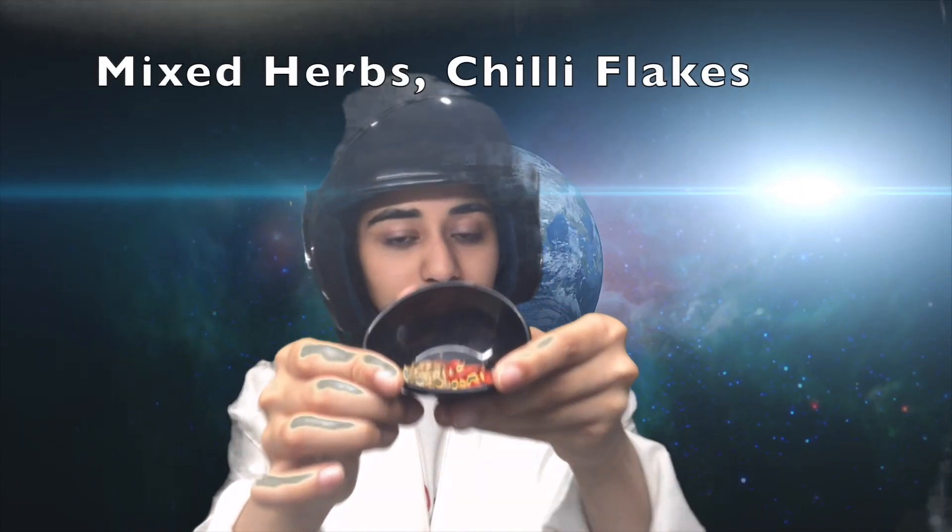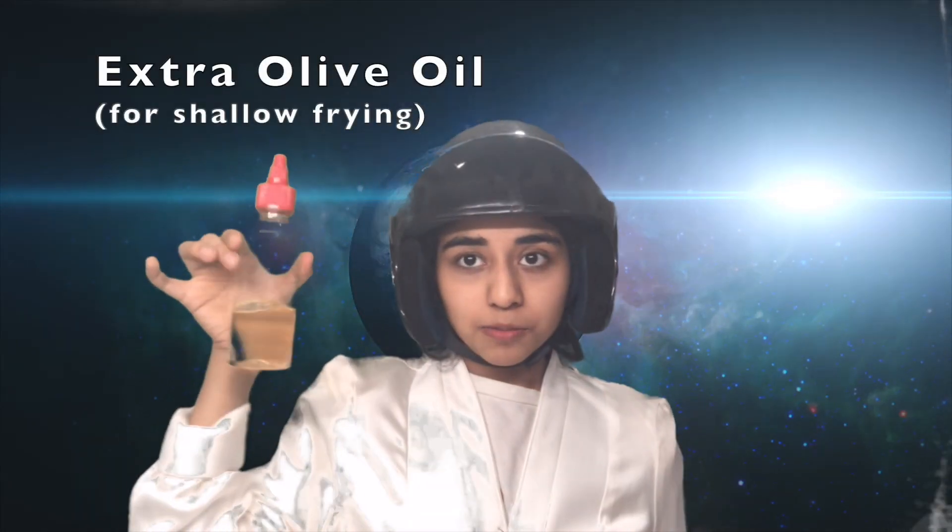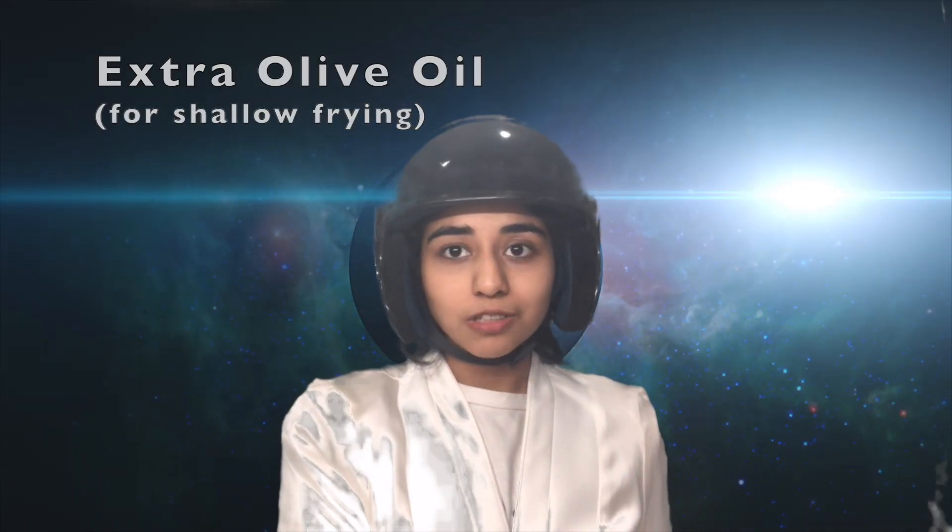Mixed herbs, chilli flakes, salt and pepper, and some olive oil for shallow frying our aubergine slash eggplant. I don't know why I keep saying both — I guess you'll know it by now. Exact measurements are obviously going to be in the description down below and on screen.